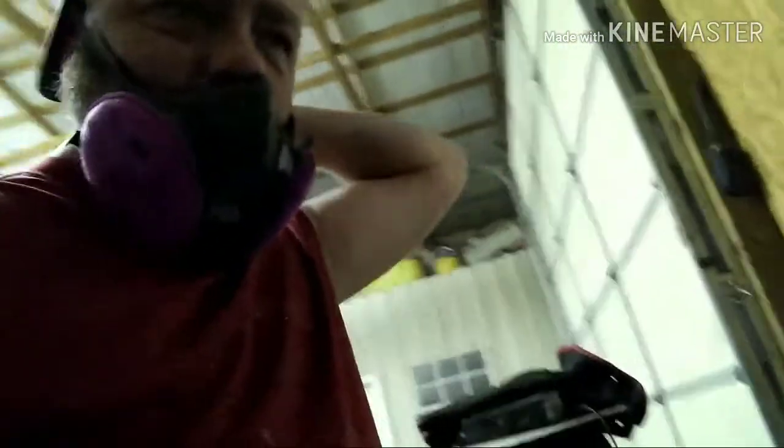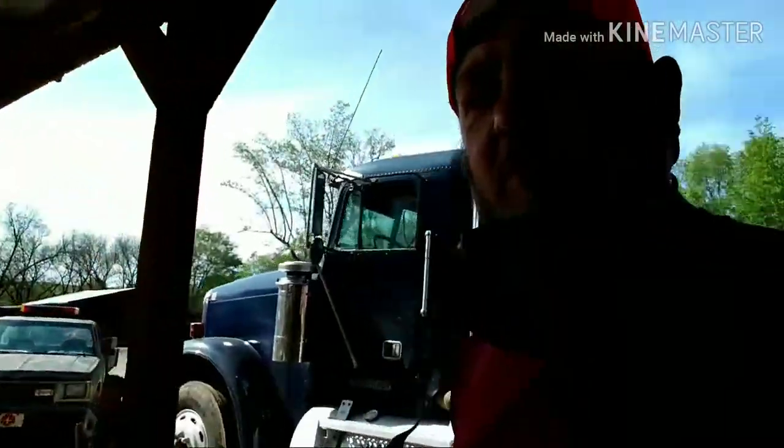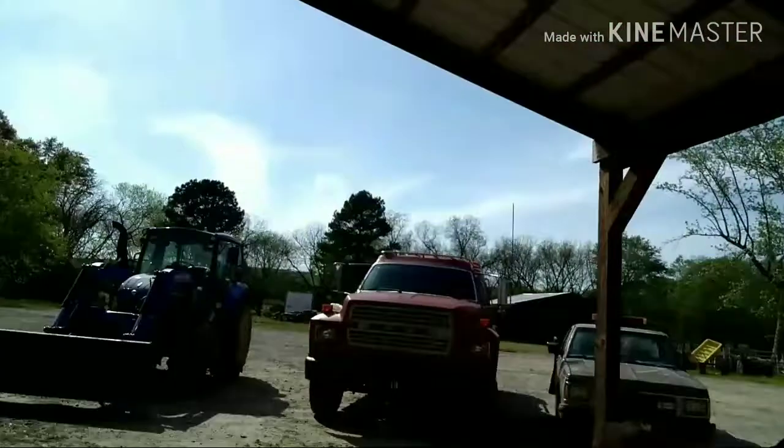All right, guys. First coat of paint is on, as y'all can tell. Got to get out here and get a little air — I've got paint up here around my nose. At least my old respirator isn't sealing too well. Put the first coat of paint on. Y'all don't know — that's the truck I drive. And of course, y'all know Clifford.